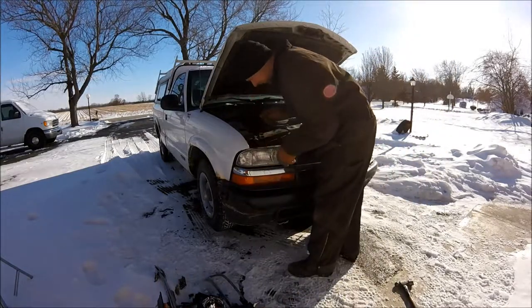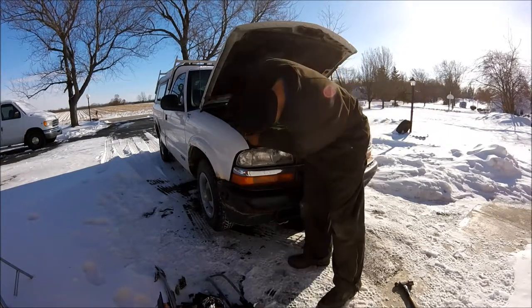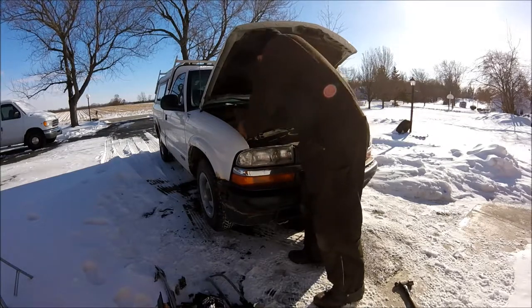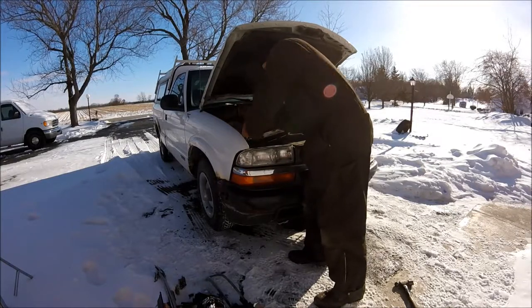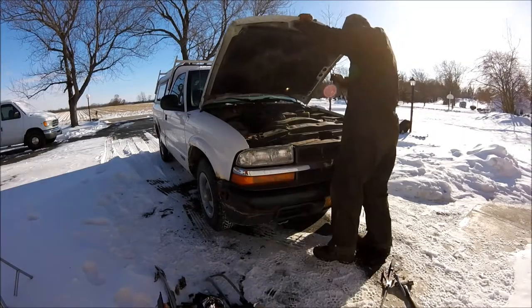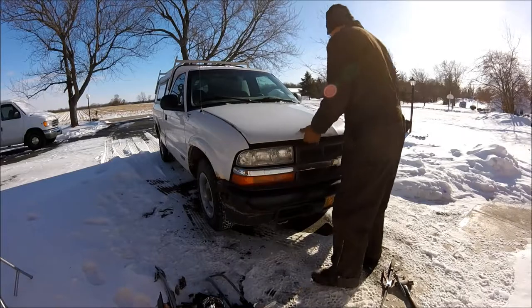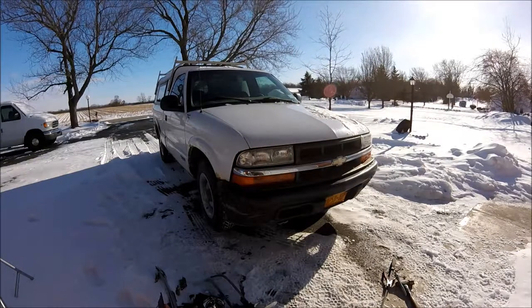I'm just going to go ahead and turn this bolt back down in here. Probably about the easiest repair I've done, but the fender's tweaked just a little bit — there's a crease over the wheel well — but I'm not worried about it for this truck. It's close enough, good enough. So we're back in business.